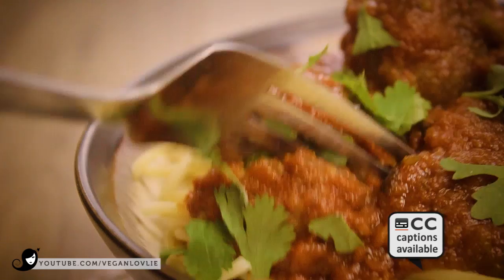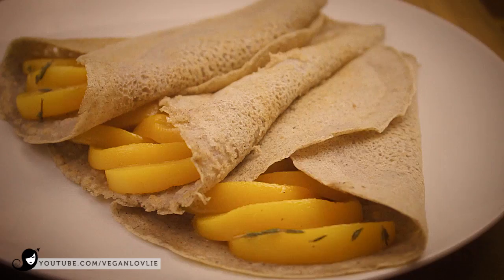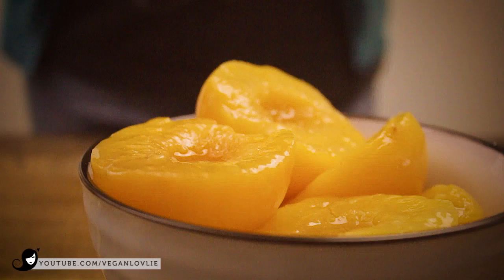Hi friends, welcome to the first episode of a totally new series of videos entitled Spontaneous Cooking for the Soul, which is geared towards a more unplanned cooking.